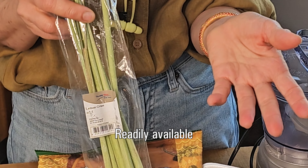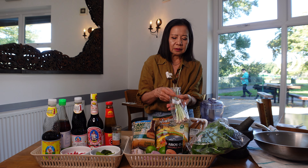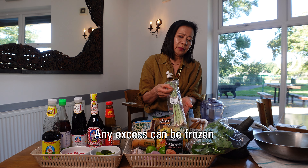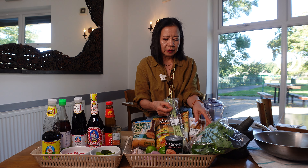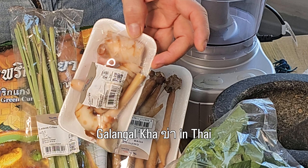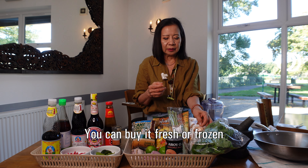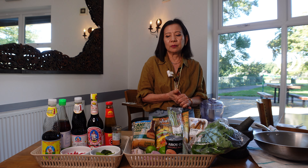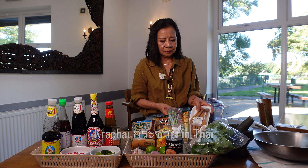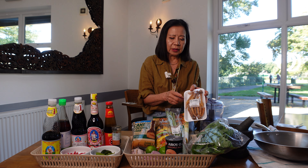And lemongrass — you can get it now even at a small market. As I said, if you have leftover, you can keep it in the freezer and use it again. Galangal — a Thai ingredient you can get anywhere, that's why Thai food has become very popular.